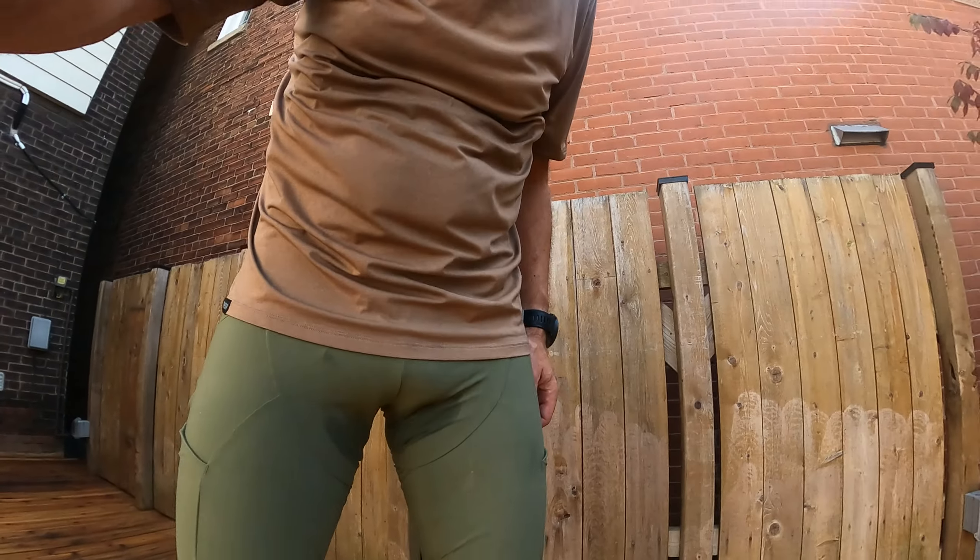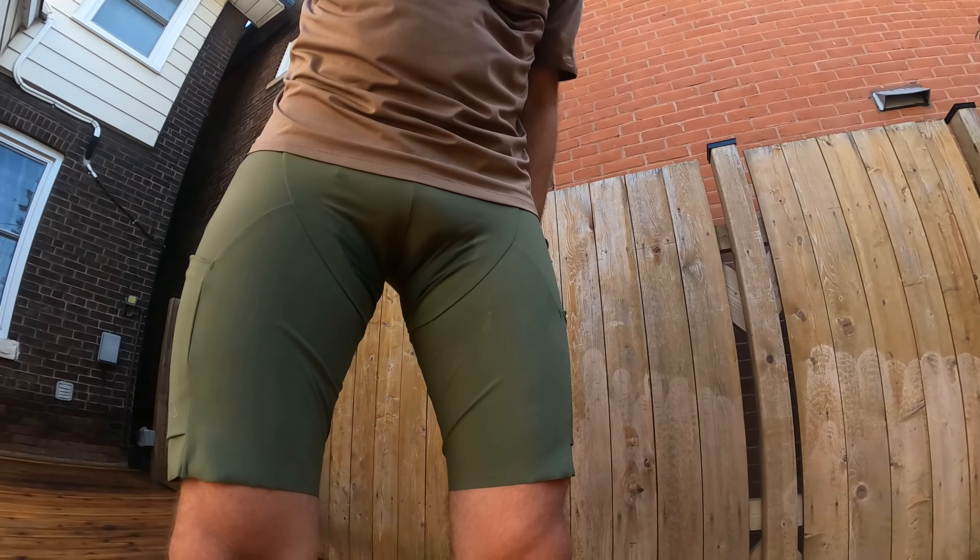Remember what I said about these bib shorts — that if you sweat too much, it looks like... well, let me just show you. That is not a good look. So yeah, I can't really recommend these either, or at least not in this color. Maybe a darker color like dark brown or black would be fine. This is my first time with light-colored bibs, and this is what I got.